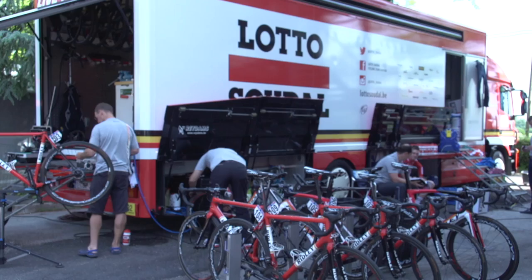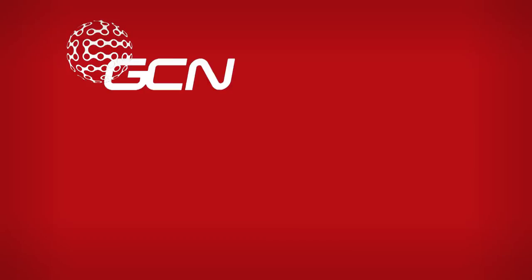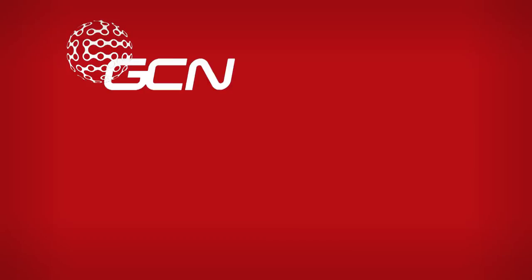This is one of two mechanics trucks that the Lotto Soudal team have, so that's perhaps why it looks a little bit minimalistic. But the fact is, these guys are incredibly experienced and know exactly the number of spares they're likely to need on a race like the Giro.